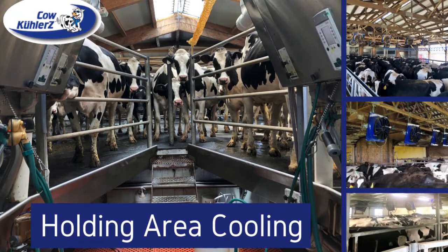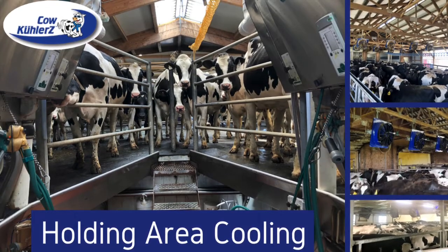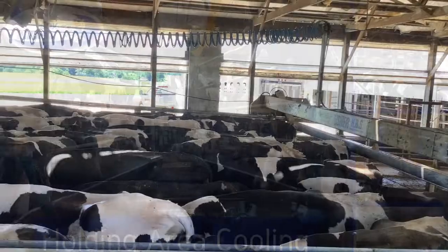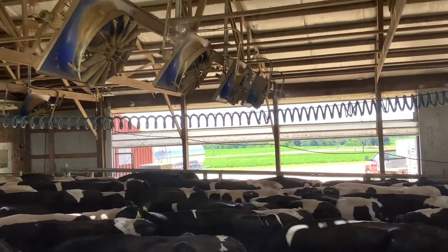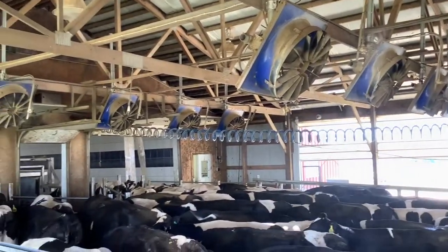Hey, it's Nancy from Cow Coolers and we're going to talk about cooling the holding area today. The holding area is arguably one of the most important areas on the farm to cool, and that's because a 1,500 pound cow producing 80 pounds of milk per day generates 5,000 BTUs of heat per hour.